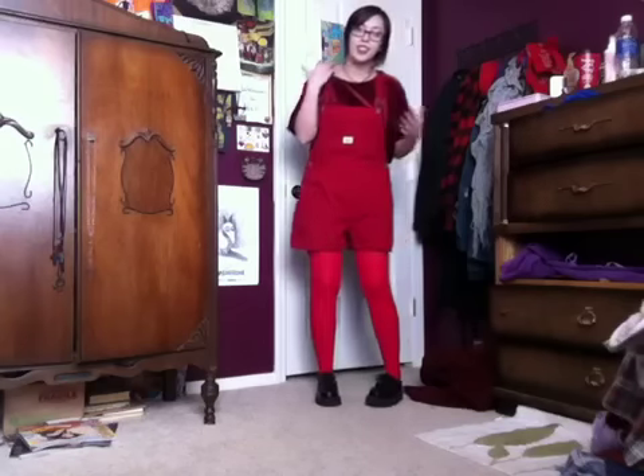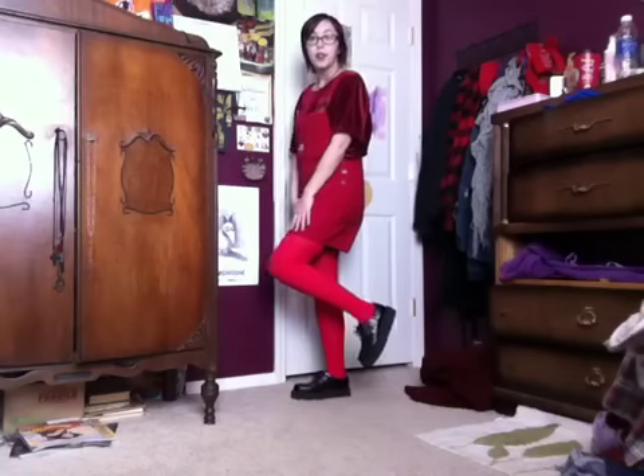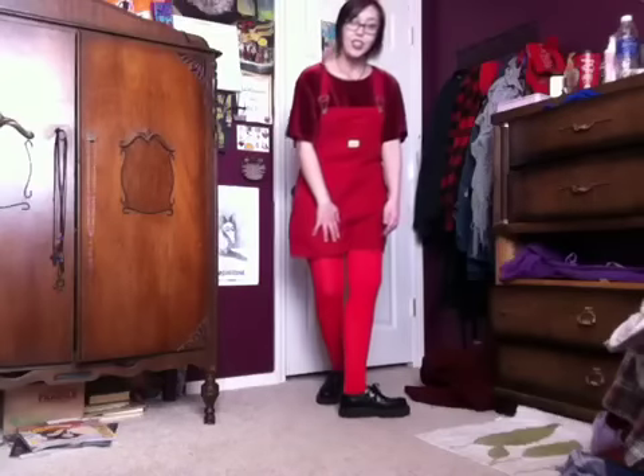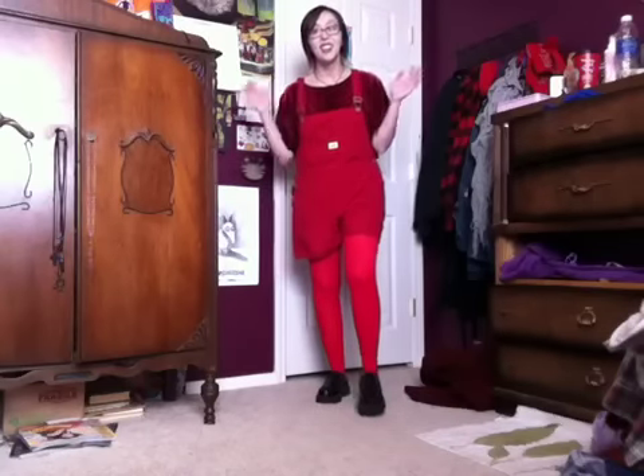It's weird when you wear overalls — it's weird how the straps will kind of fall sometimes. And then I also got these red tights from Old Navy. And I'm wearing my Creepers with the outfit. I think it complements it well, because I actually don't have any red shoes. Ha ha! Go figure!